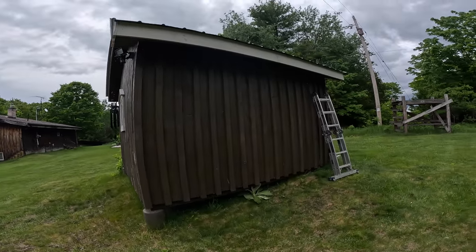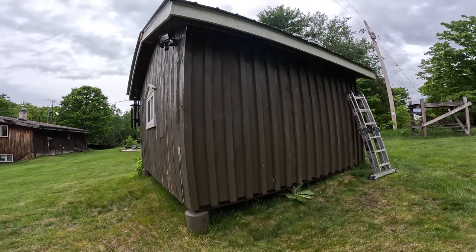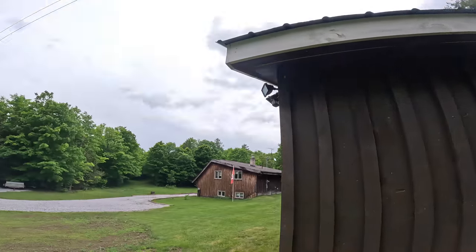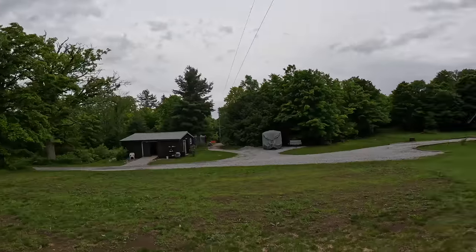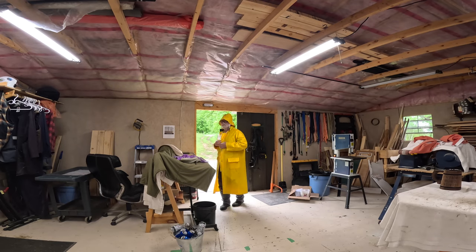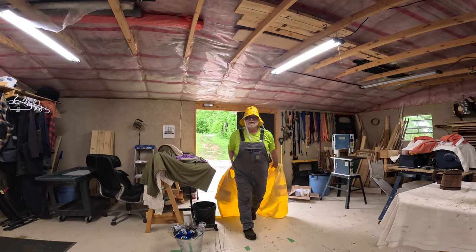This side is completely done — you can see the 30-degree angle on the bottom and the horizontal piece all the way along at the top. Then the rain came in. We just made it inside — we're rained out again.